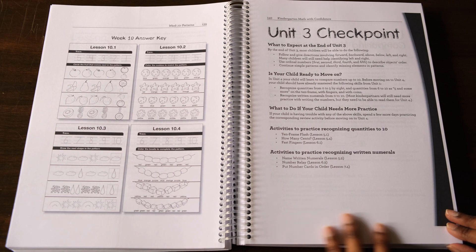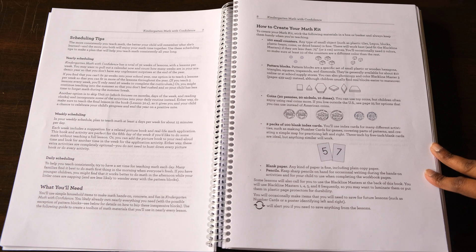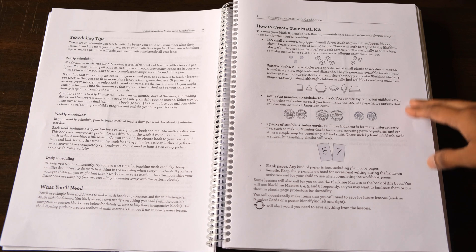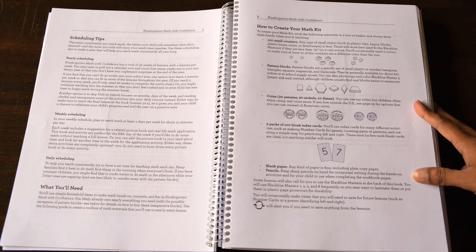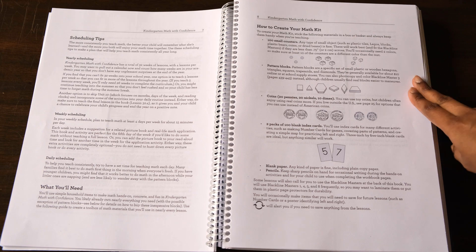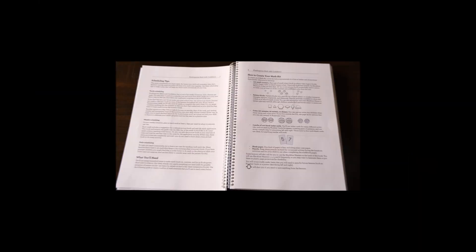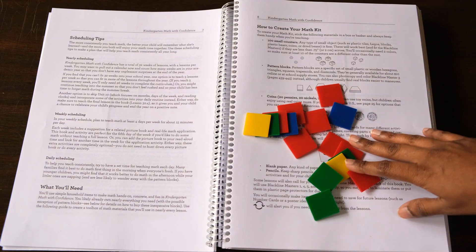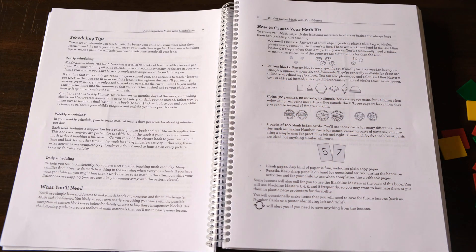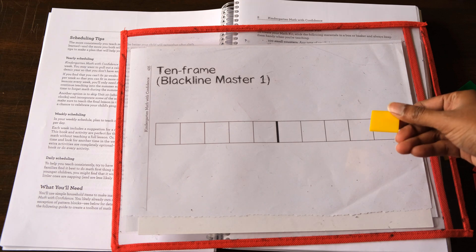This is a hands-on math program which means you will need some basic supplies. It's very easy and inexpensive to put together this math kit. You need a hundred small counters — it can be anything but it's important to have at least two different colors. We have counting bears and similar counters, but our go-to is the tiles we use for Right Start Mathematics. Whatever you choose, you just have to make sure they fit inside the black line masters in the appendix — about two centimeters across or 0.75 inches.